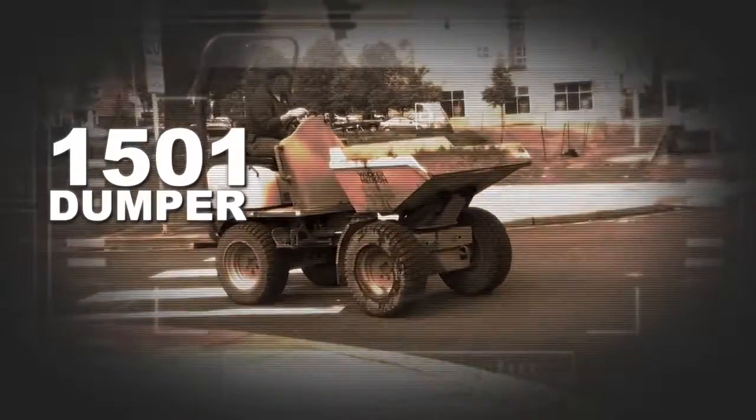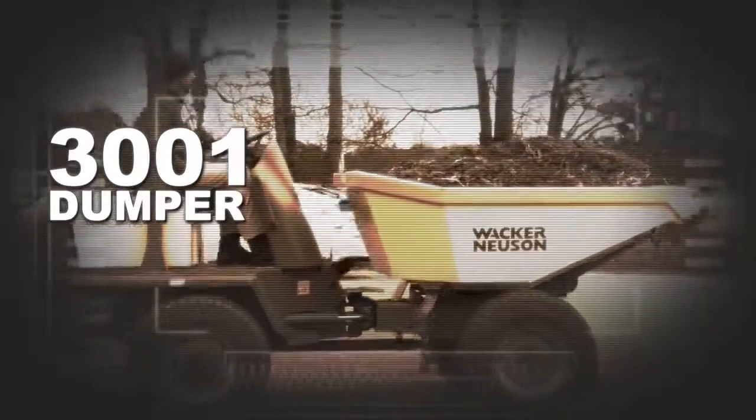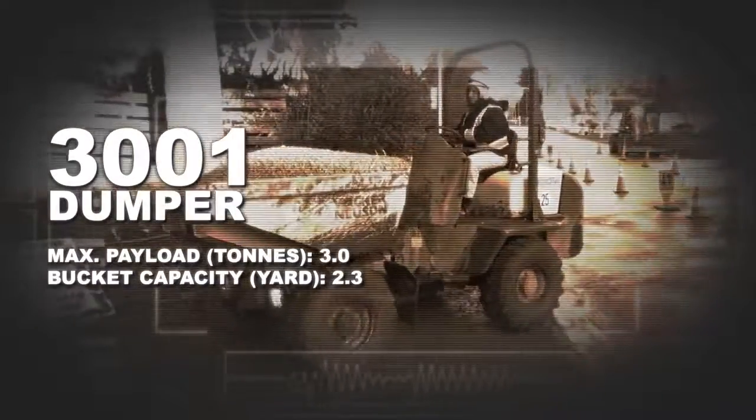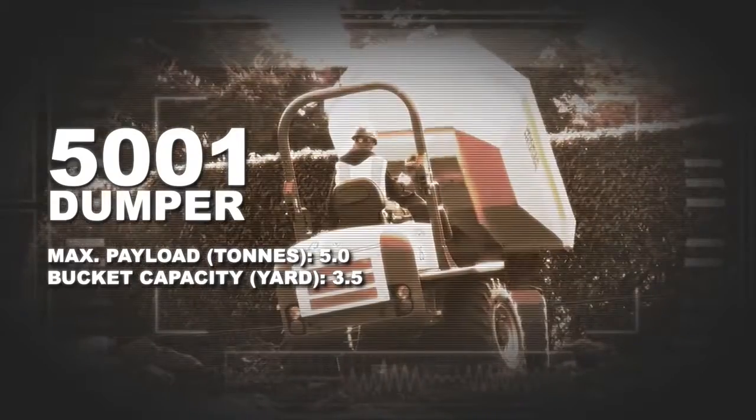The 1501, getting you and your material into those tight spaces. The 3001, the flagship dumper that is the perfect balance of size and capacity. The 5001, the largest dumper in the range for maximum capacity.